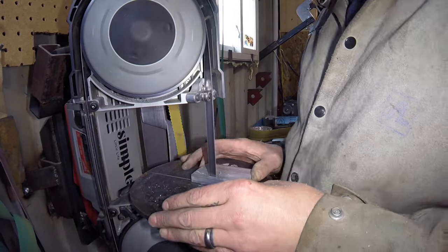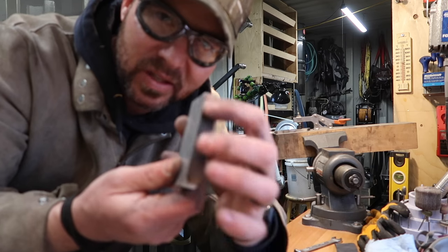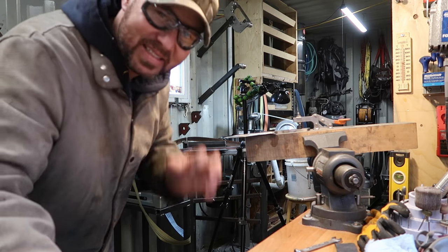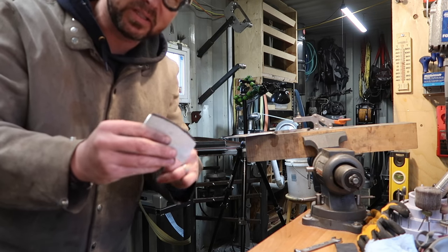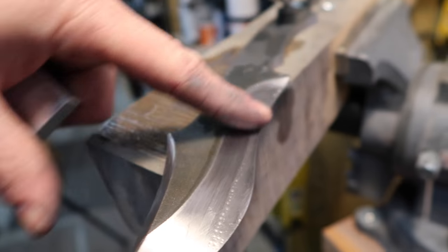Cut it out on the bandsaw, smoothed it out, got it all nice. I went a little bit undersized on my belt grinder and then I just glued a little piece of leather on there. That really takes up any deformities you have — to get exactly a 10-inch radius on one of these would be difficult. So that little piece of leather just kind of evens it all out. When you're hand finishing a bevel, this does a really good job if you're hand finishing a hollow grind.